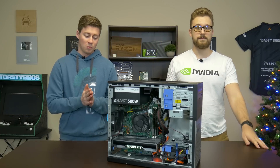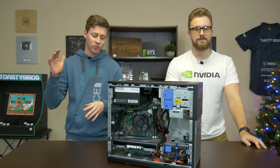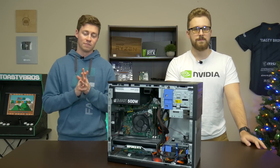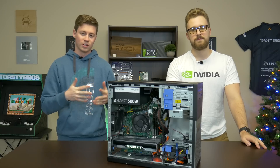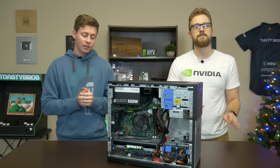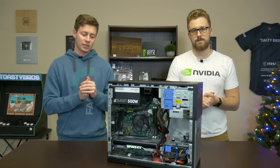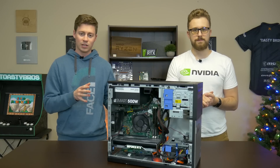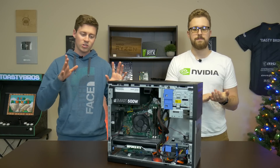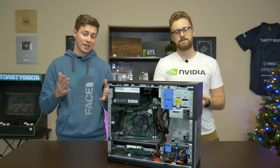If you guys want to know the proper matching for this 2060 where you're not having insane bottleneck differences, getting something like a Ryzen 5 from AMD would work pretty well — like a 2600, or even a 3600 if you can afford it. That would be a much better pair with this graphics card and would make the system overall way better and more stable. We did have a stability issue here and there, just because we're talking about a 10-year-old computer with a brand new graphics card trying to game on it. And I'm honestly impressed we've been able to do that.